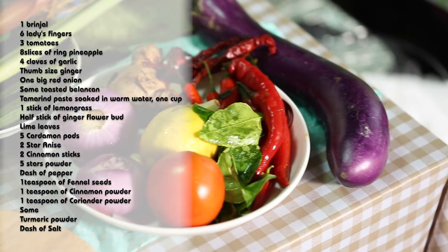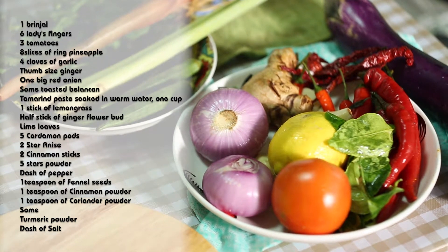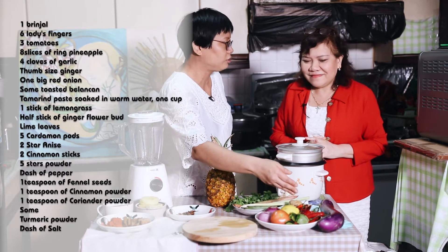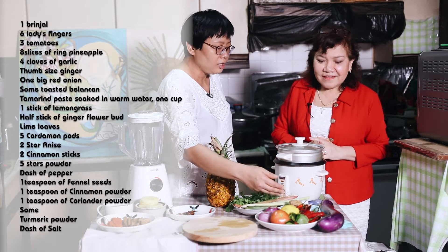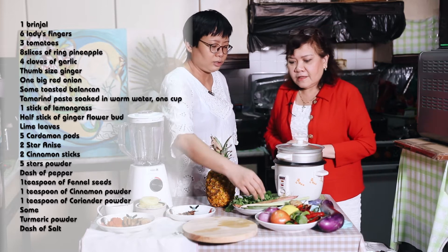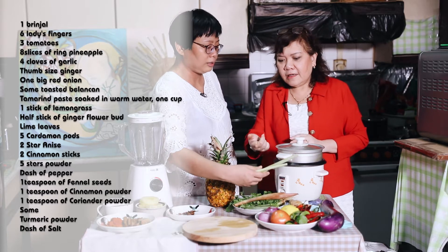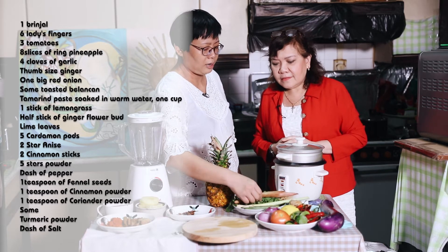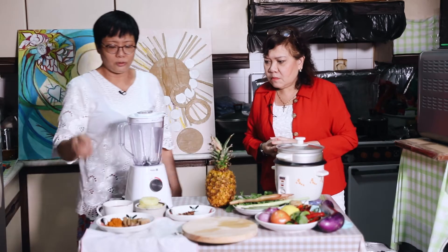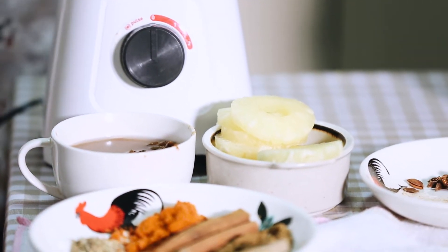We're going to use some onions, some garlic, and also chilli — fresh red chilli, chilli padi, dry chilli, ginger, and of course our tomato and lime leaves. We also add lemongrass, torch ginger flower, and asam to add the sour taste to the dish.